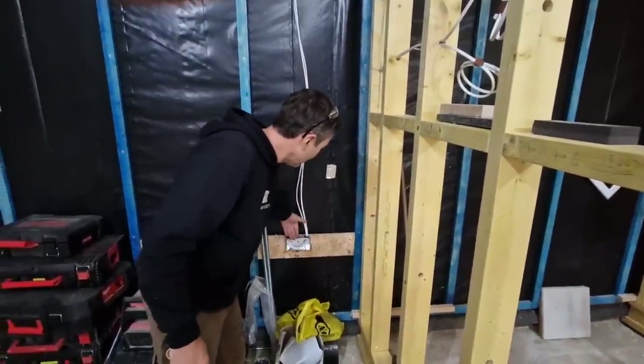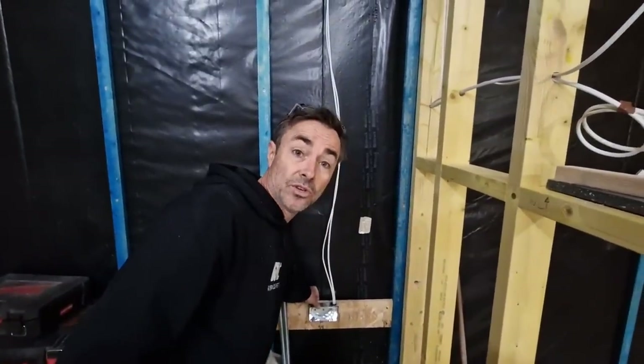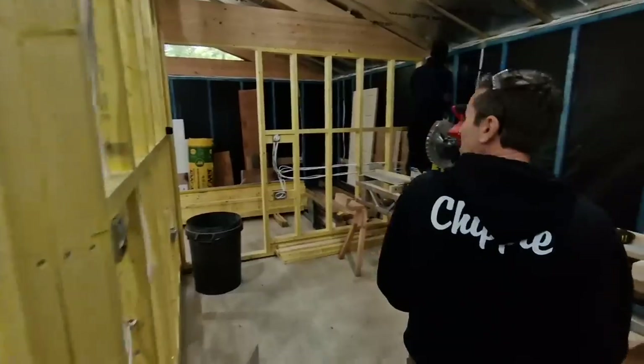It's fairly straightforward — patress between the battens, and that allows the cable to come straight down into the socket box. We've got a 38mm insulated glass wall over the front of those, so we use a 35 millimetre back box, which is absolutely perfect for that.